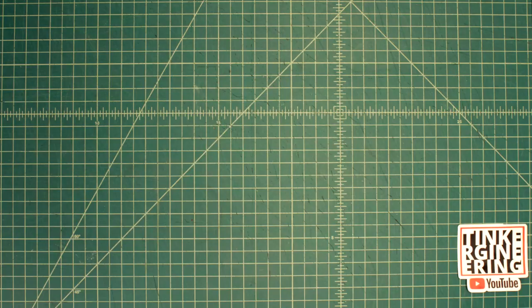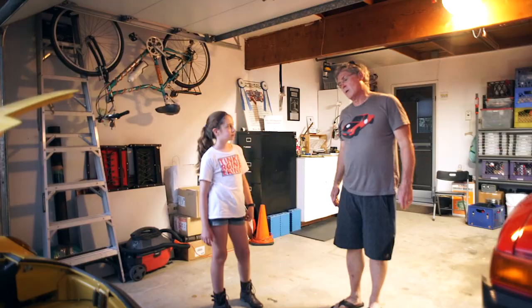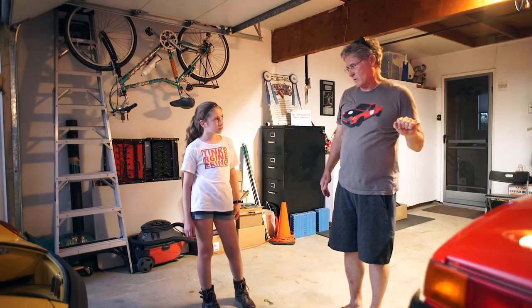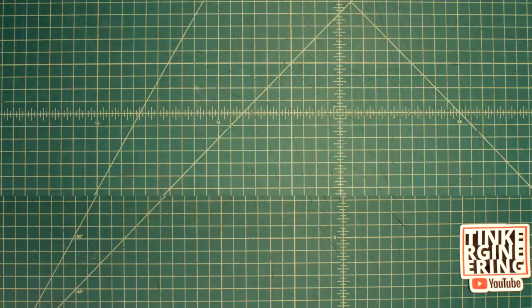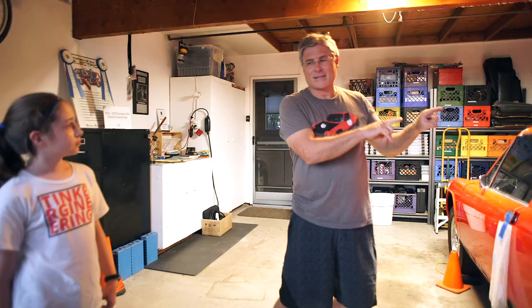Why seven modules? Tesla has 16 and that motor runs at 400 volts. But the motor I have in here runs at 175 volts. Each one of those modules is approximately 25 volts. So seven of them equals 175 volts. That's exactly the voltage that this motor needs to run on.